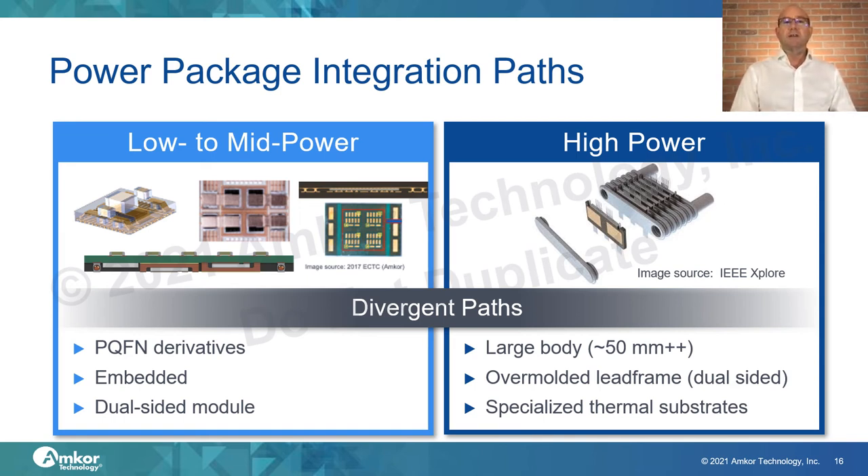High-power modules, such as those found in the Toyota Prius, are typically greater than 50 millimeters, have an overmolded lead frame, and very specialized thermal substrates. On the low-to-mid power side, power QFNs, power QFN derivatives, embedded structures, and dual-sided modules all serve to distribute power effectively in a reduced form factor while integrating many different forms of silicon and passives within the package.